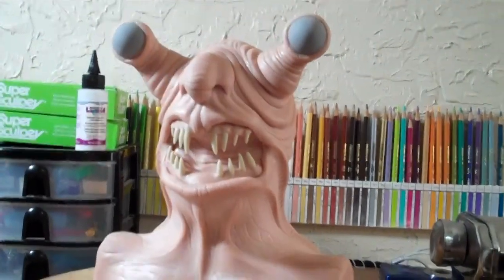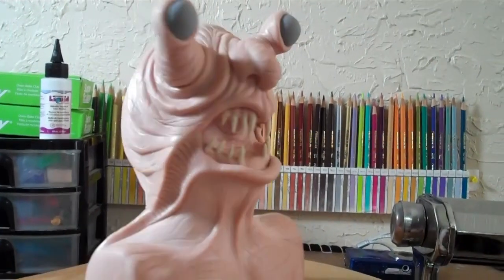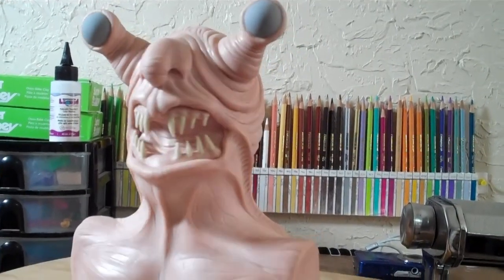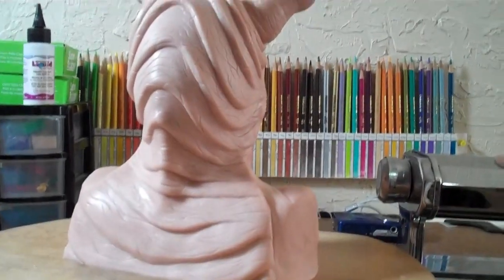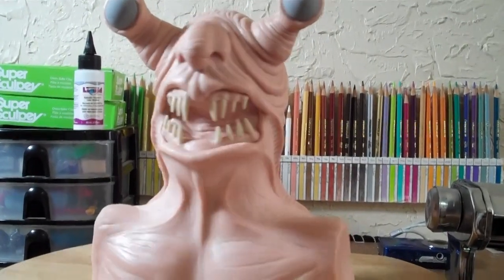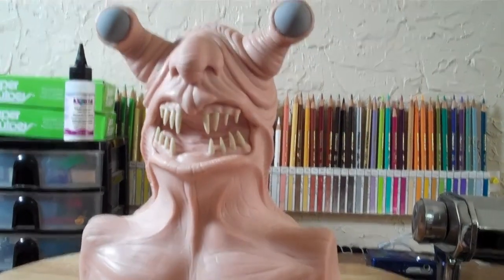It's a bit creepy, this thing. Like when I turn the light out and it's dim at night, me and my wife would kind of just look at it and we're like... Good God. So, he's not cute — well, I don't know, to each their own. I think he's a bit scary looking. Definitely looks dangerous.